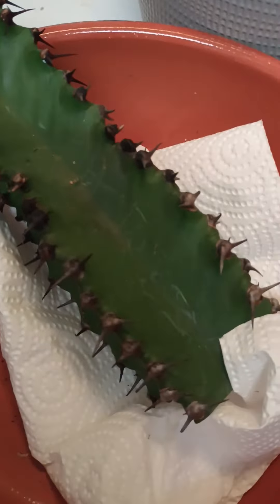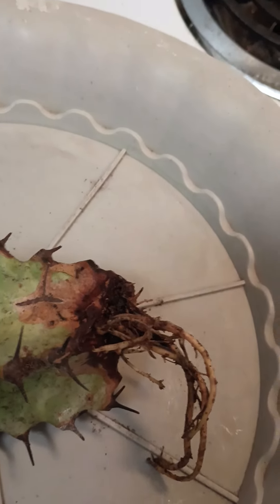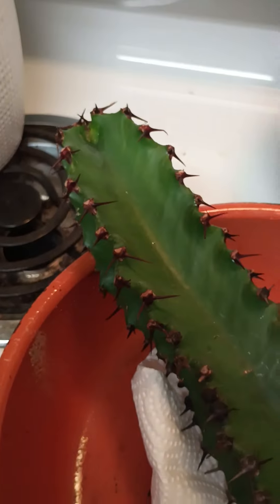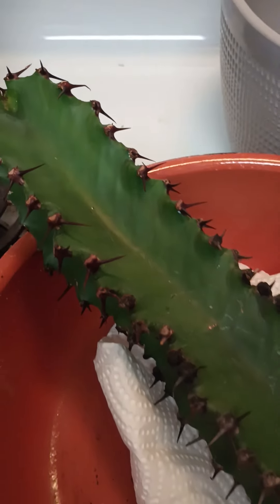I can tell this part is alive, so I just went ahead and cut her off. She tried, she really tried — she re-rooted. So I gotta try a different tactic on her. At least you can cut them off and restart them. I have to let her dry for a week or two before I can do anything with her. That's my candelabra cactus — I love her.